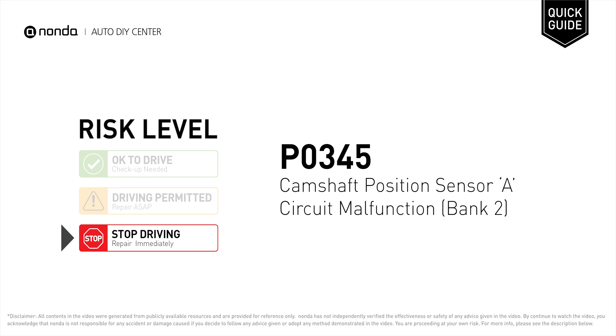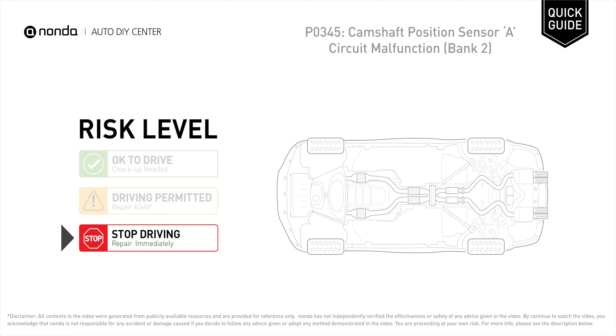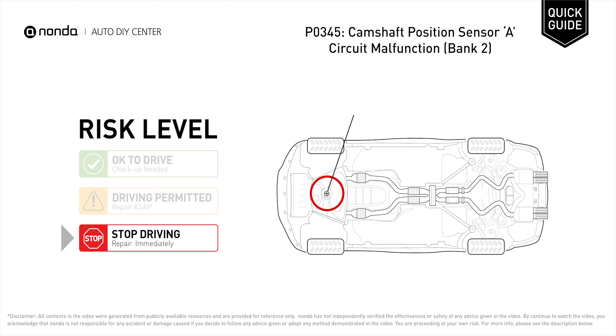P0345 is a diagnostic trouble code for camshaft position sensor A circuit malfunction at bank 2. Under this circumstance, stop driving and repair your vehicle immediately. P0345 means that the engine control module detected the engine camshaft position sensor circuit is not within specifications.